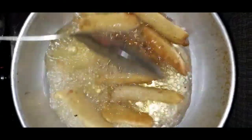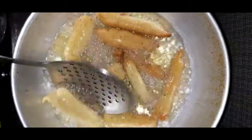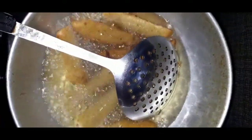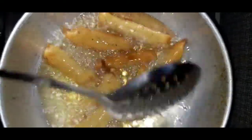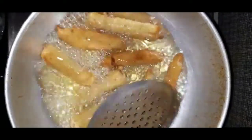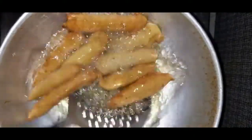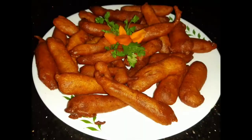Let's cook it in the pan. I am going to make a golden color. I am ready to make a new color for the next day.